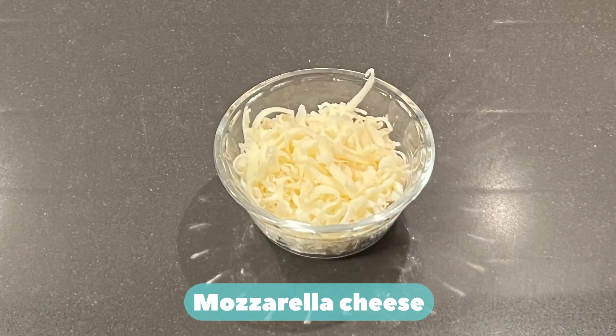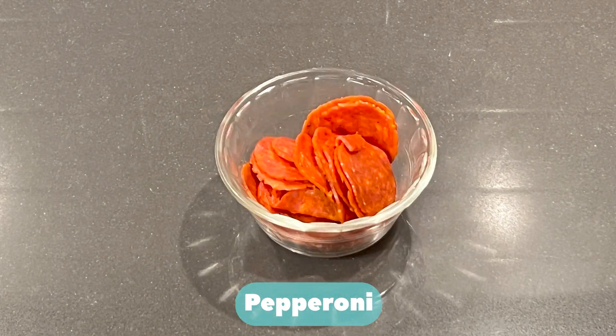Tomato sauce. Mozzarella cheese. Pepperoni. Flour.